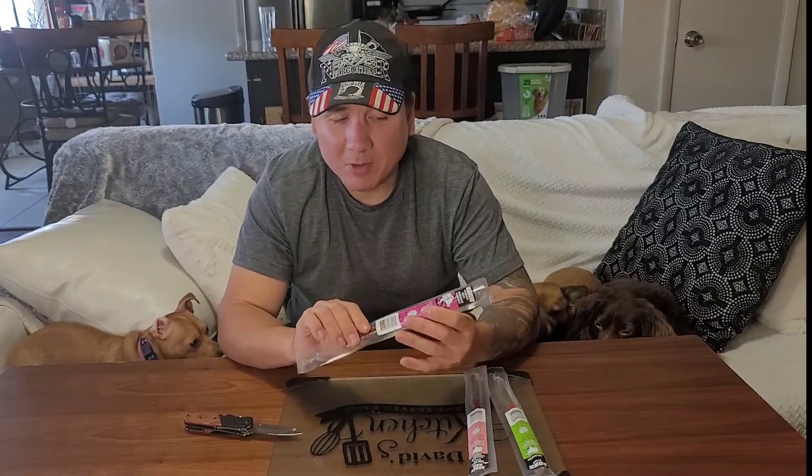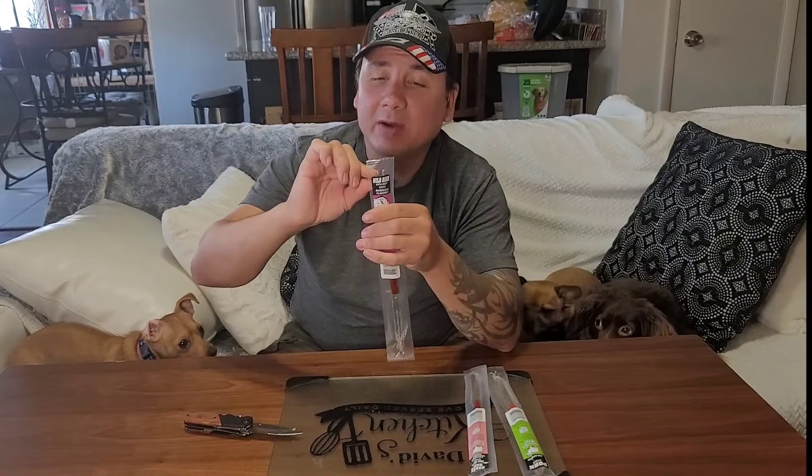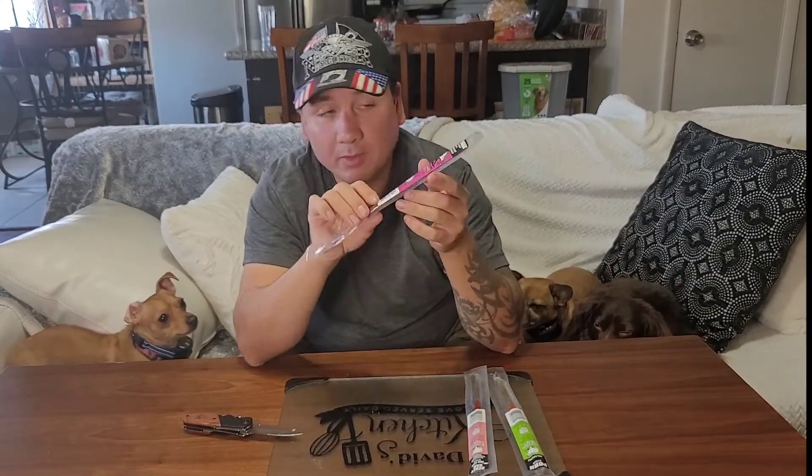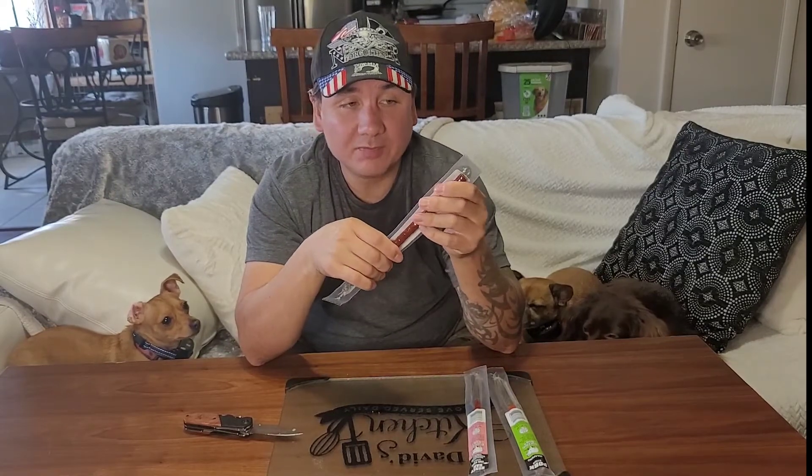I really wish that they had percentages on here. The sad part is the wild boar — they can add one percent wild boar and they can legally put on the label that it has wild boar in it. So it kind of sucks. The jerky itself isn't bad.